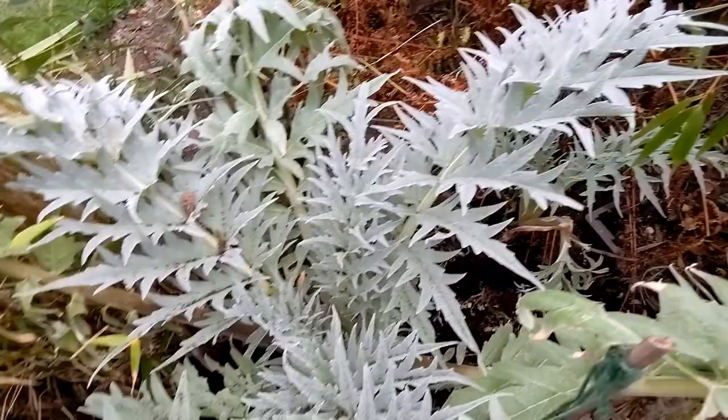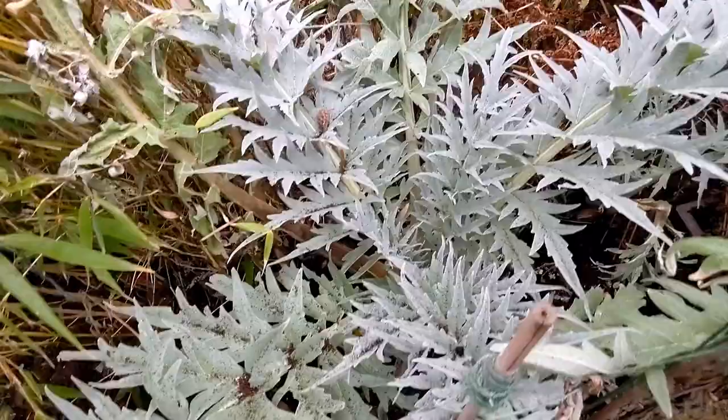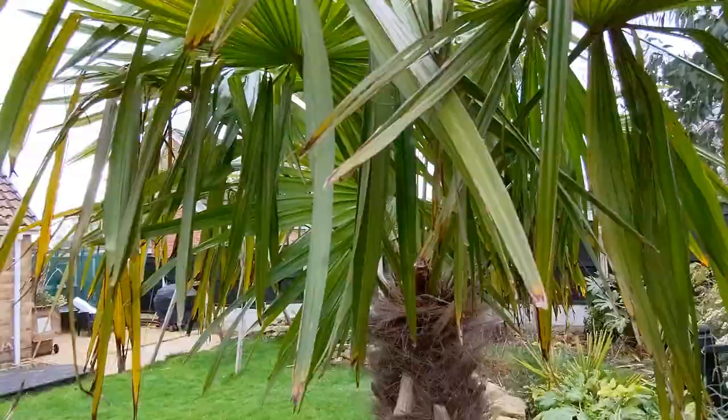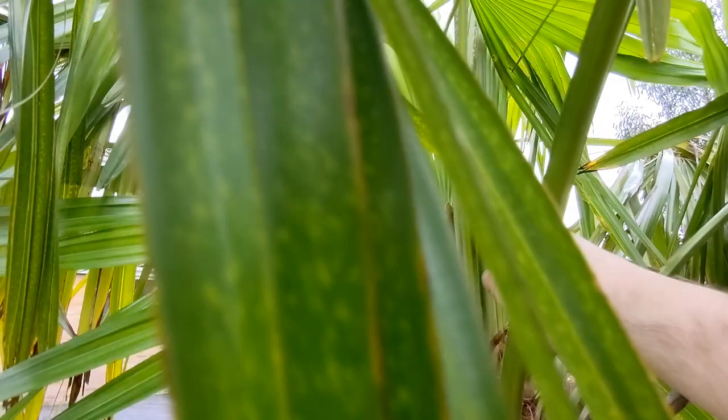Cardoons are looking good — I grew these from seed last year. I've got a couple of flower heads on some different cardoons elsewhere in the garden, but this one looks probably the healthiest and I'm hoping to get some flowers on it. I'll need to give it a little bit of support and hopefully it will get to a good height.